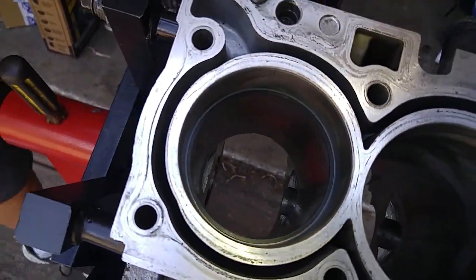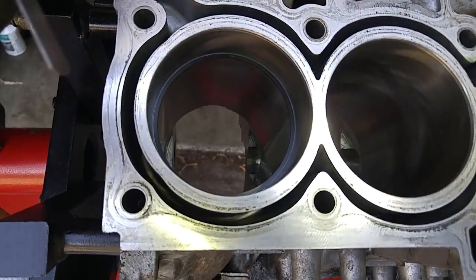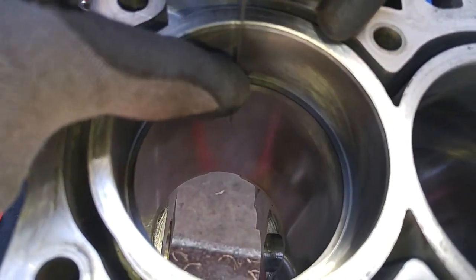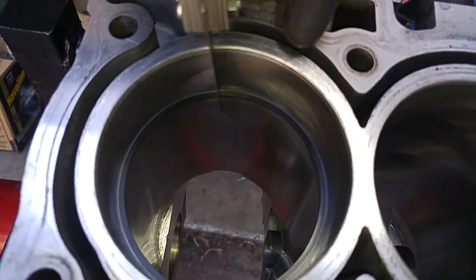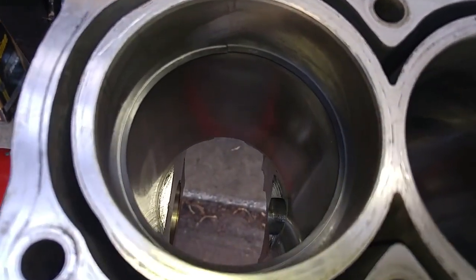This is my thickness gauge, also called a feeler gauge. 21 thousandths is a half a millimeter, 0.5 millimeter. We go inside the bore and measure the gap, and it fits in the gap perfectly. If I were to use the standard replacement rings, that gap would be double in size. So I have a bored out block, oversized pistons, and oversized rings. Watch my next video where I install the crankshaft and the pistons along with the rings.